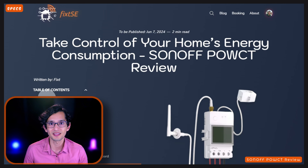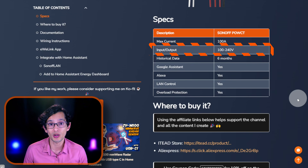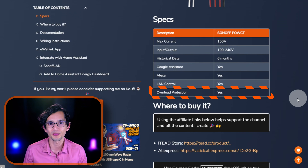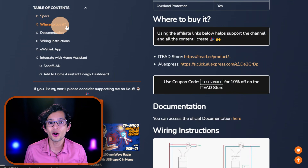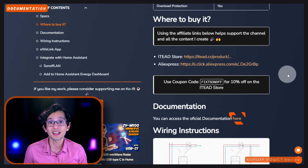Now let's talk about some specs. It supports up to 100 amps, which is more than enough to monitor your entire house consumption. It can adapt to any voltage between 100 and 240 volts. It stores historical data for 6 months on the EVLink app, supports Google Assistant and Alexa, and can be controlled locally via LAN. It's also equipped with overload protection, preventing any possible damage in case of an electric overload. You can buy it using the affiliate links on our website — that way you also support the channel at no extra cost to you. You can use the coupon code FIXXONOFF to get 10% off on the ITX store, and you can find the device documentation using this link.